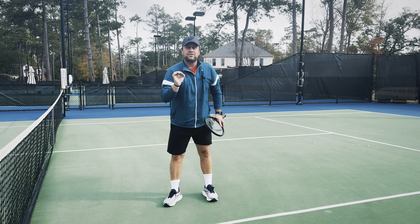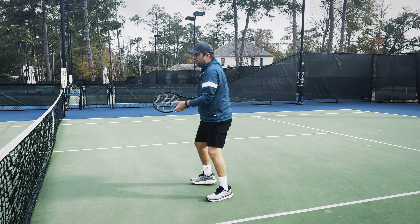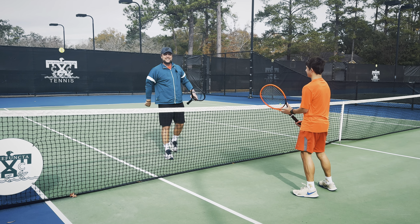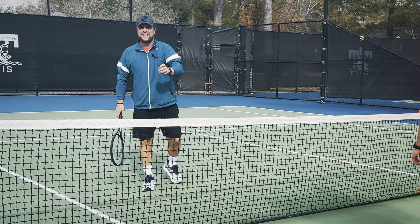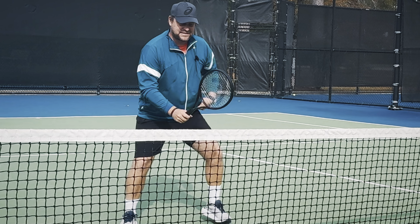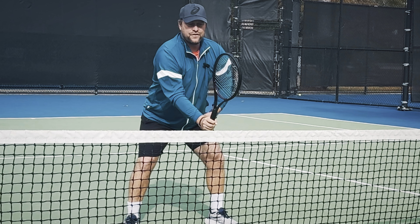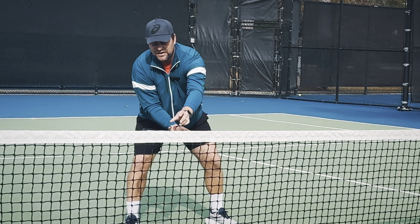Very important guys — one extra tip on this. A lot of players when they come in, they pull those arms back, but you never pull the arms and you keep the arms always in front of you. That's why I like this drill. Alright, tip number two guys. We're gonna work on the low volley and here we have this beautiful hacky sack — a great tool to work on the low volley.